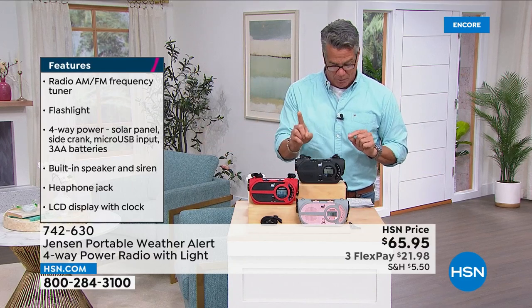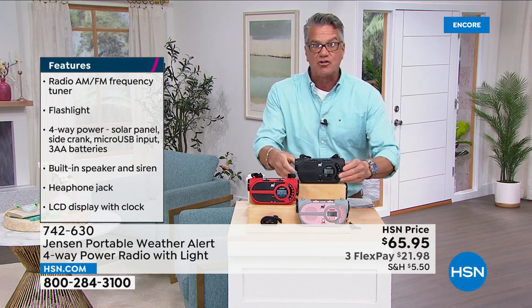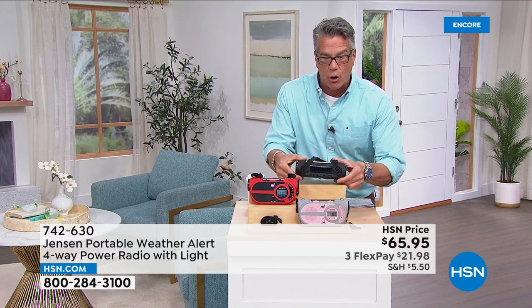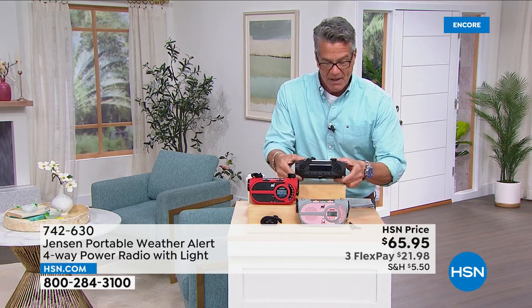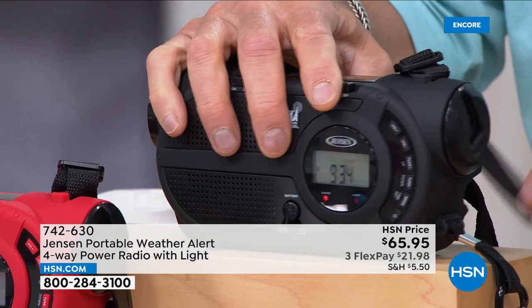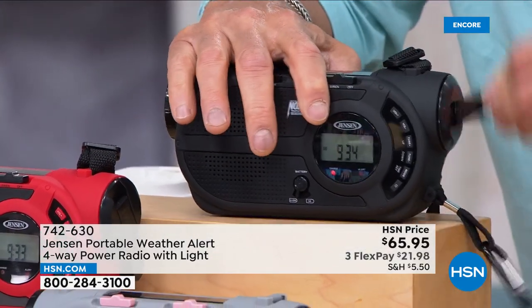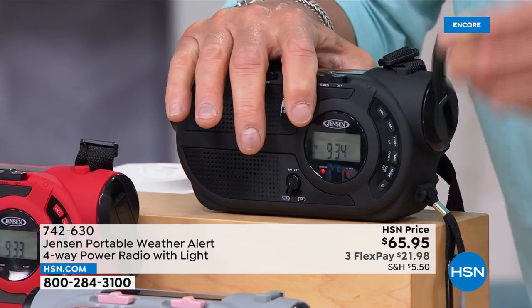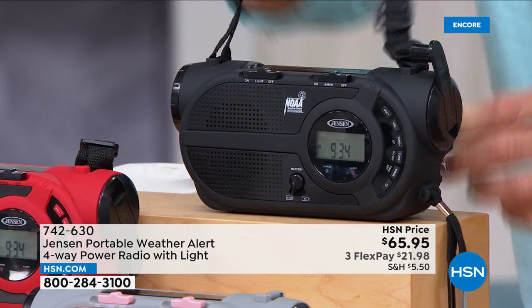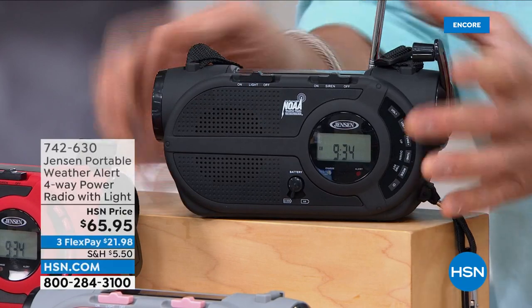It has an ultra-bright flashlight built in, it's also a portable speaker and siren, and it has four-way power — the coolest thing ever. It has a rechargeable lithium-ion battery, works on double-A batteries, has a solar panel, and it has a dynamo crank. You turn the crank — see the red light? I'm charging the battery right now with my own power. If you're off the grid, you're good to go. It folds back up when done. Comes with a carry strap and telescopic antenna.